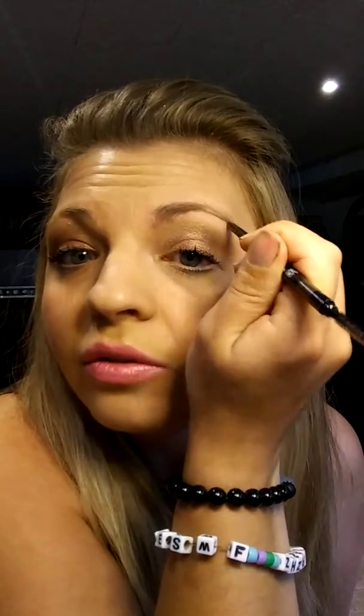Then you're going to take this end of the eyebrow pencil — the brush end — and blend it out to make it look natural. This takes away those harsh lines and fills in your brows, making them look super natural. This eyebrow pencil comes in medium, which is what I have, light, or dark. If you have chocolate brown eyebrows use the dark one, and blondes go for the light.